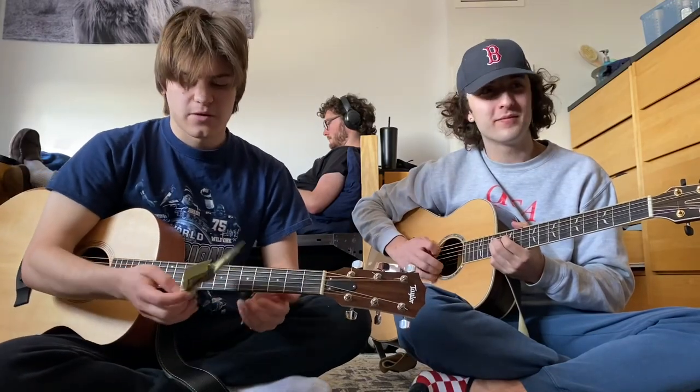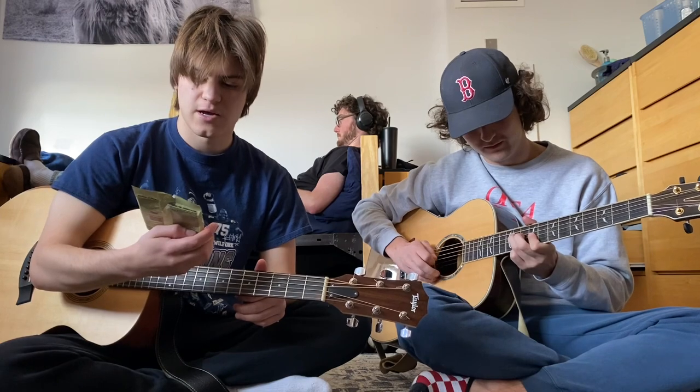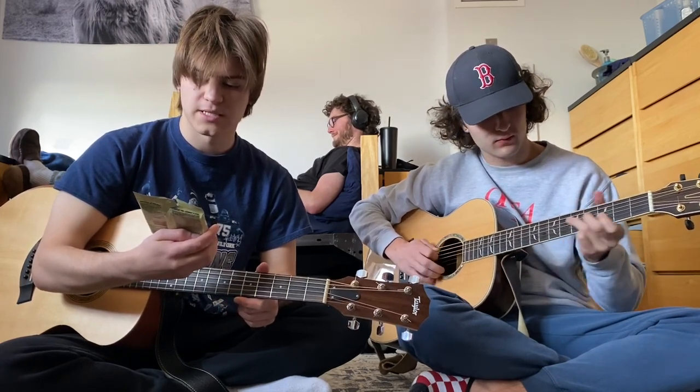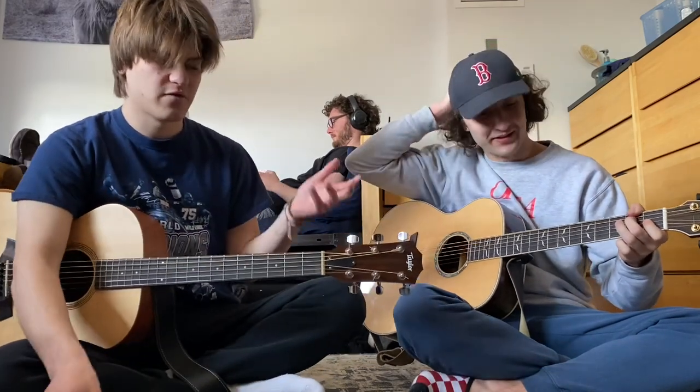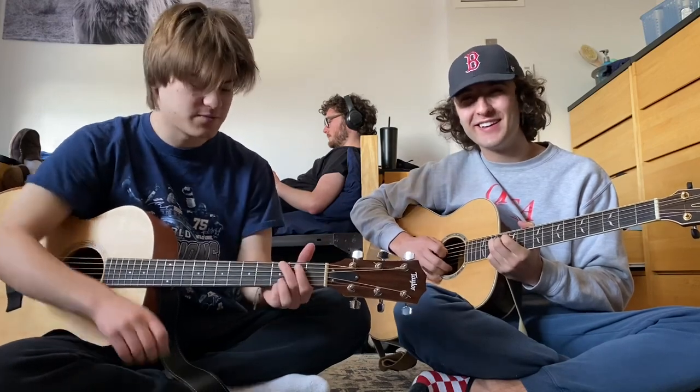How's it going YouTube? Matt here. In this video, I'm just going to give a quick review on these strings that I just purchased. It's the Ernie Ball Earthwood Medium Light, the 80-20 bronze alloy mix. This is my first time using them, so I'm just going to give like a test run of two people playing the guitar. This is my friend Dave. We're going to play some songs together.